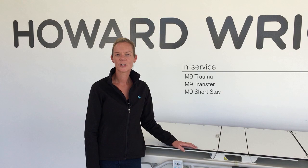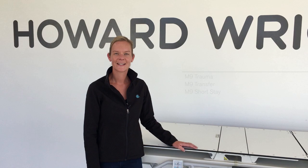Thank you for choosing a Howard Wright stretcher. This short video covers the operation of an M9 trauma stretcher, but applies to all Howard Wright stretchers. Please read and understand the instruction for use manual and remove all packing materials before use.